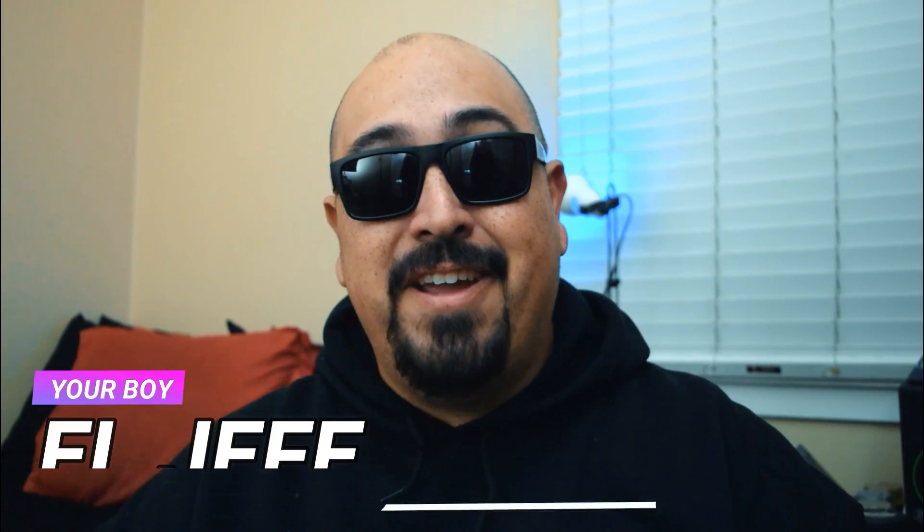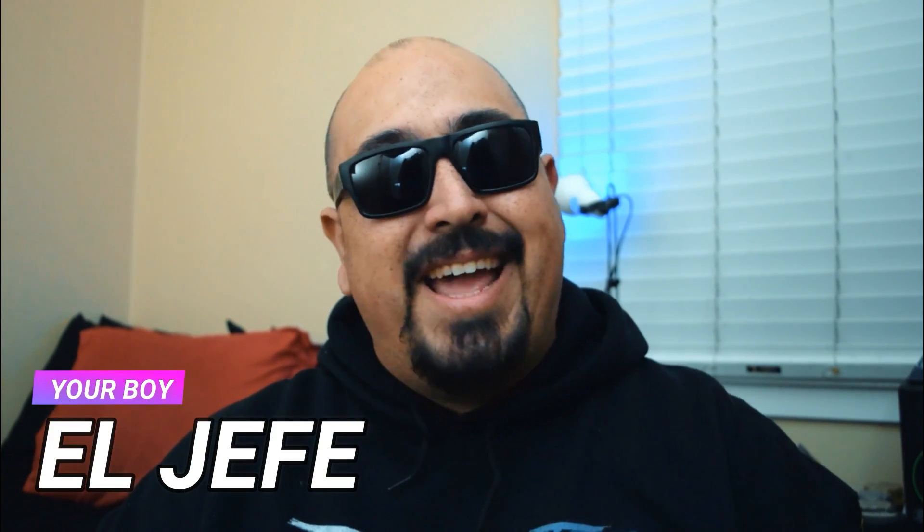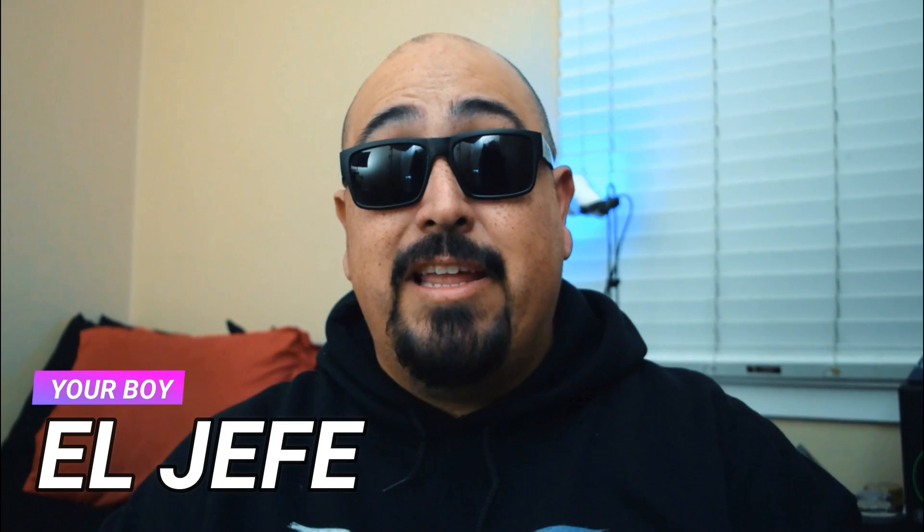What's up fam? This is your boy Al Jefe, and I'm back to answer a question that's been coming up a lot in some of my true wireless earbud videos.